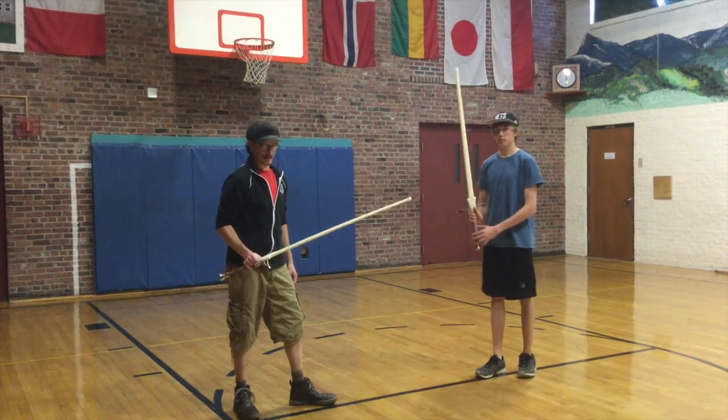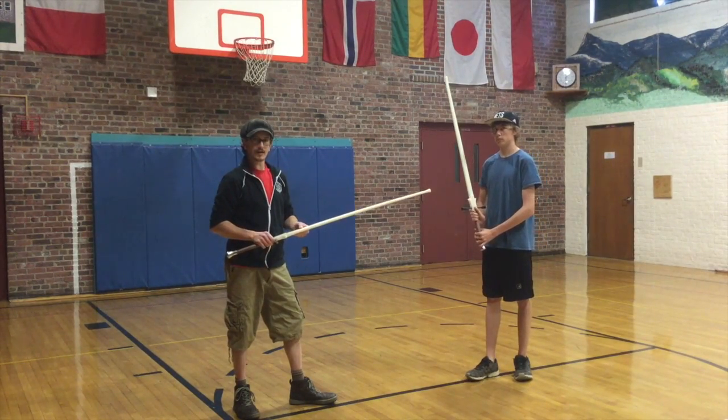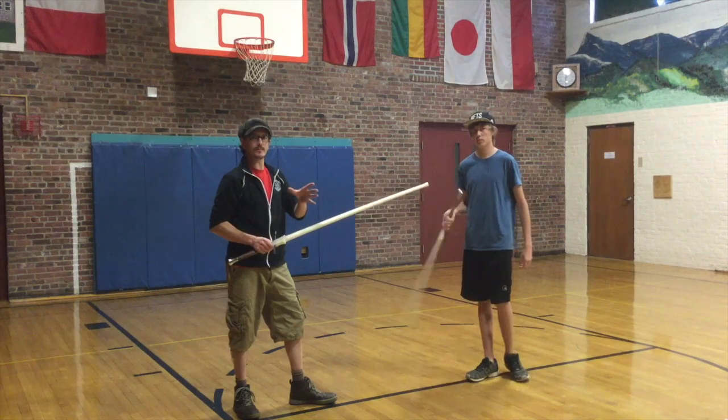Hello! Welcome again to Bellows Fryfactor, the video educational series. Today this is gonna be a short video and we're just gonna talk about how to grip the sword.